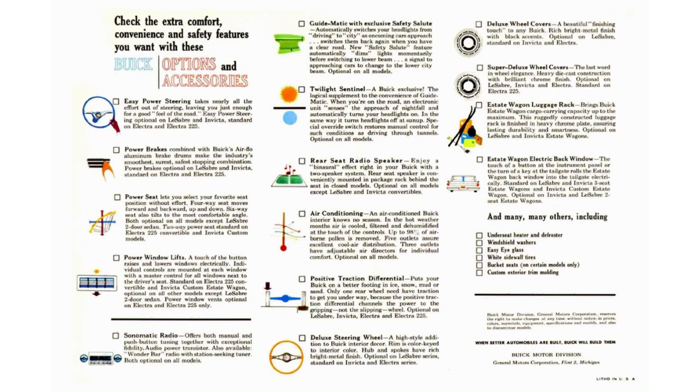One last thing before pros and cons: the options, accessories, and standard equipment. With the Buick Electra 225, you got power steering and power brakes as standard, plus 12-inch finned aluminum drums to help stop it given the nearly two-and-a-half-ton weight. I should also mention the Electra 225 replaced the Buick Roadmaster series. The Twilight Sentinel was a Buick exclusive — their automatic headlight system with an optional automatic dimming feature, and this is 1960, which is crazy. Buick also offered a positive traction differential.